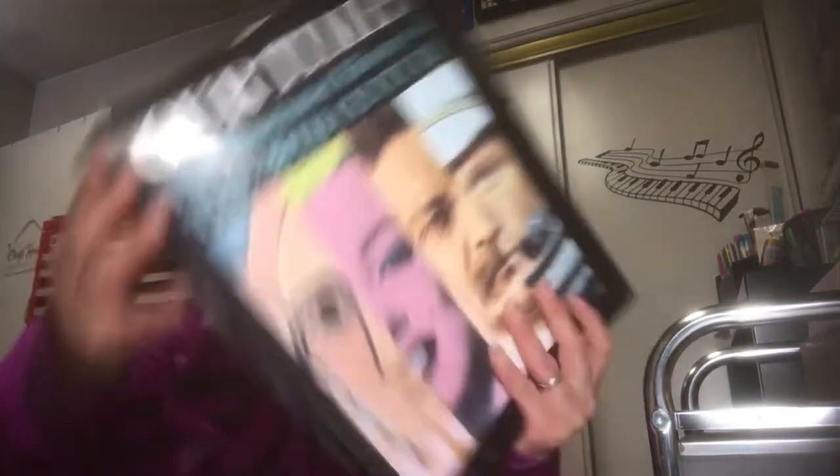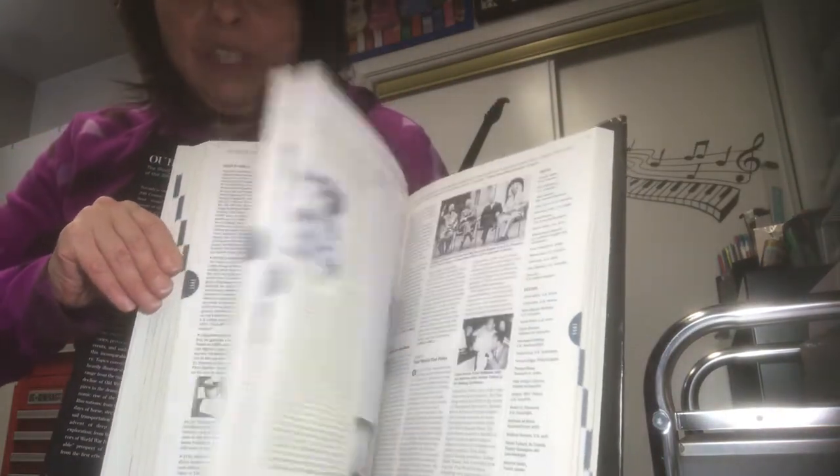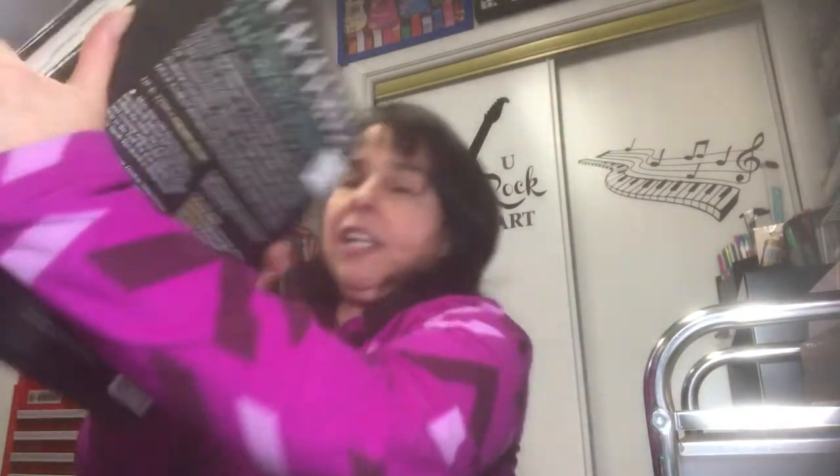As I'm getting into junk journaling, I am looking for items for junk journals, so I was looking in the book section. I found one called Our Times: The Illustrated History of the 20th Century. I thought it would be great to include some pages on the subject I'm working on. I'll just do a flip through — this was amazing. I thought it would be fun to pull things out for the junk journal. This was $2.99.